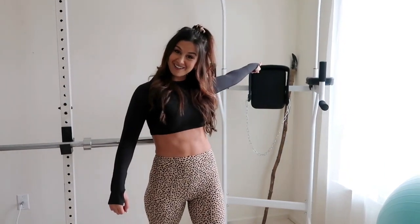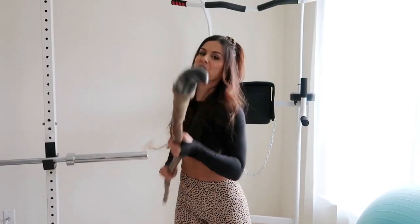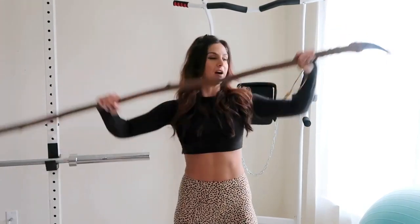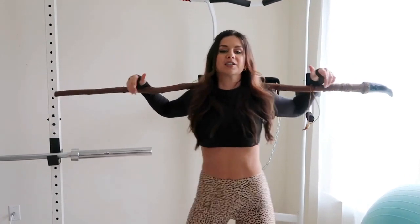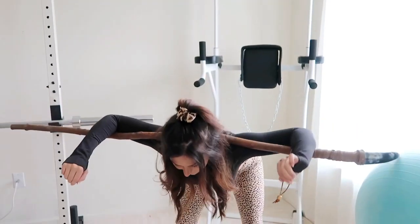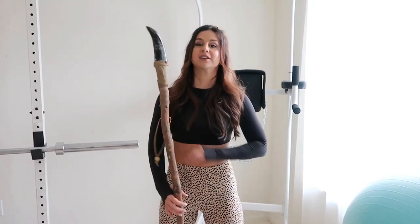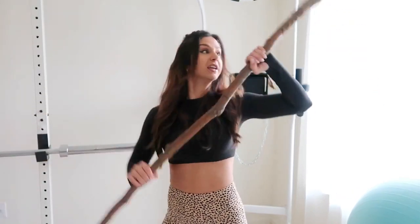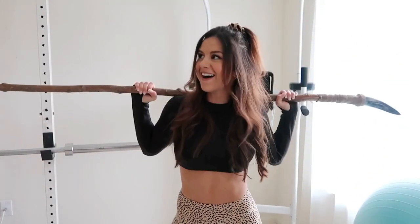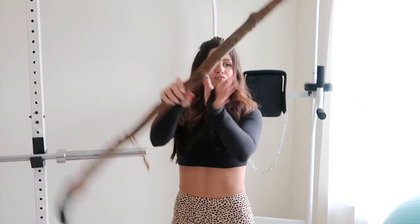That thing back there is my badass walking stick. It comes out when I'm feeling fierce, but honestly I really just like it for stretching. And when nobody's around and I have the place to myself, I just act like I'm in a movie. This is what gets me pumped up to work out — all I need is a stick.